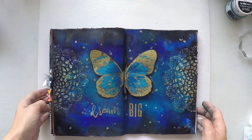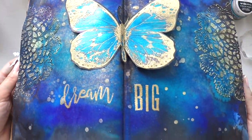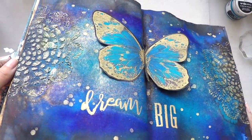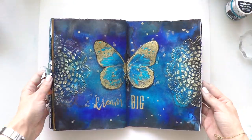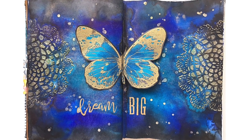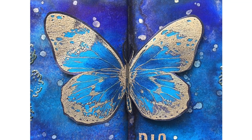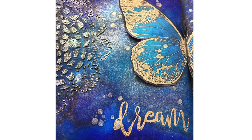I did exactly the same on the other side and I really love it now. The butterfly looks amazing and it goes with the background. I love all the tones of blue and black and gold all together — it turned out really nice. I hope you like it too! If you do, please don't forget to give me a thumbs up or subscribe to my channel if you haven't already — that's how I know you like my projects and I keep doing them. You'll find a list of supplies down below in the description area as well as in my blog, along with close-up pictures. Thanks a lot for visiting and see you next time.